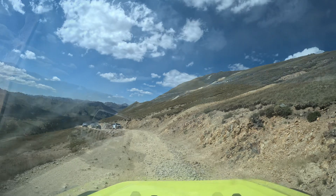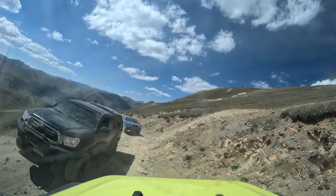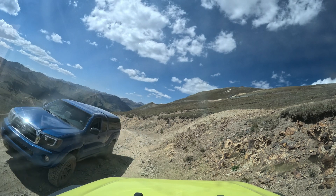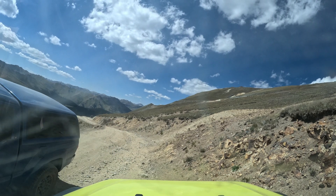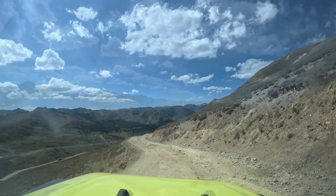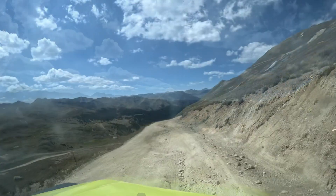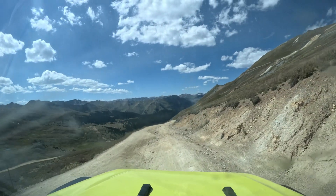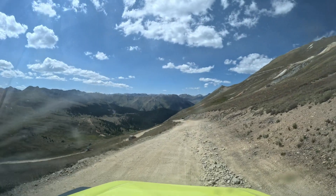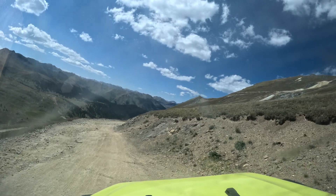The shelf road continues and it's really opened up here — you can get a good look at the trail ahead down below. We ran into quite a bit of traffic in this area, a lot of pulling over and letting people pass, but no problems or issues. Plenty of room, the views are great, it's just an awesome place to be. If you get out here, really enjoy it, take it all in, don't be in a hurry — just enjoy yourself.